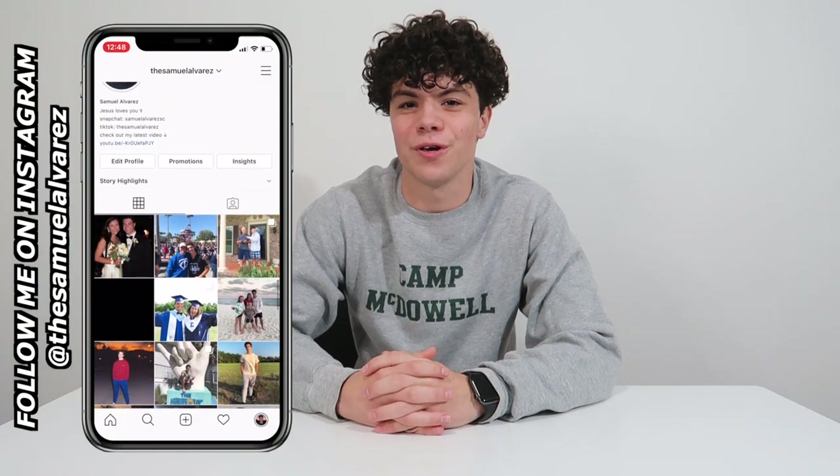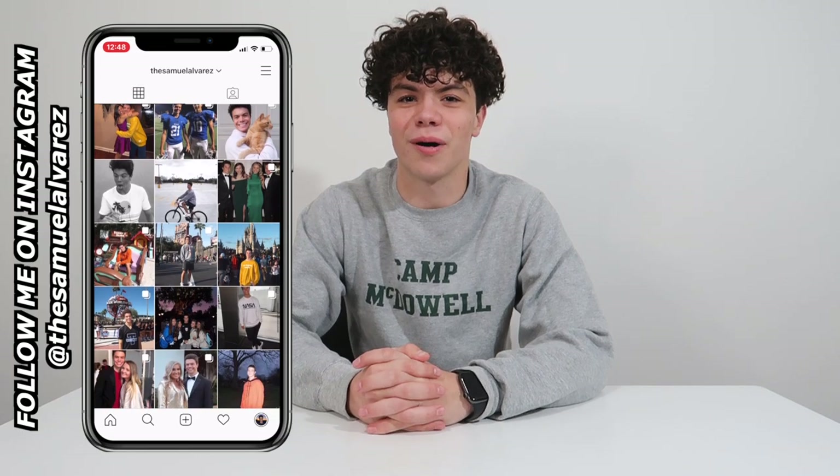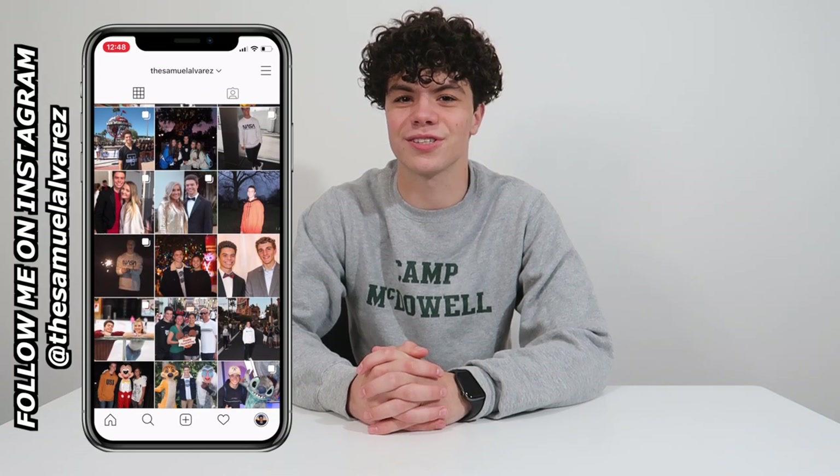Hello everybody and welcome back to my channel. My name is Samuel Alvarez. If you're new here, you should totally subscribe because that would just be awesome. Tonight I'm going to be unboxing a couple of packages I recently got for myself, because you gotta treat yourself sometimes. We're gonna be unboxing my new camera, and I also bought a microphone to go with it. I'll get my lovely assistant — aka my sister.